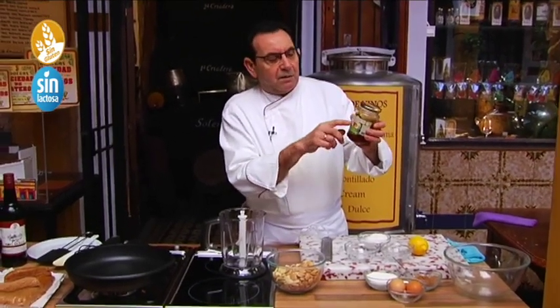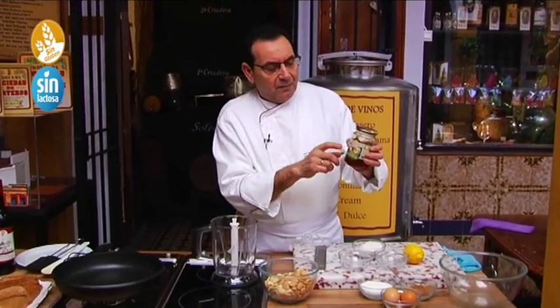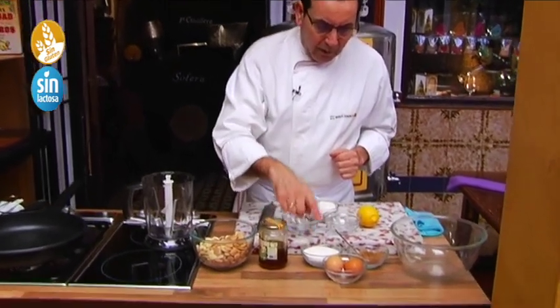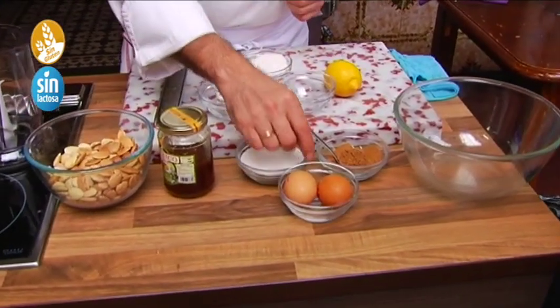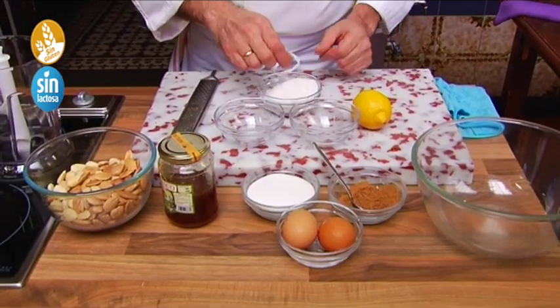If you want good honey, look for a recognised brand from Spain — in Córdoba there is excellent honey. 100 grams of sugar, two small egg whites — or one large egg white. A couple of cucharaditas of canela, and a pinch of salt that we are going to add to the egg whites.